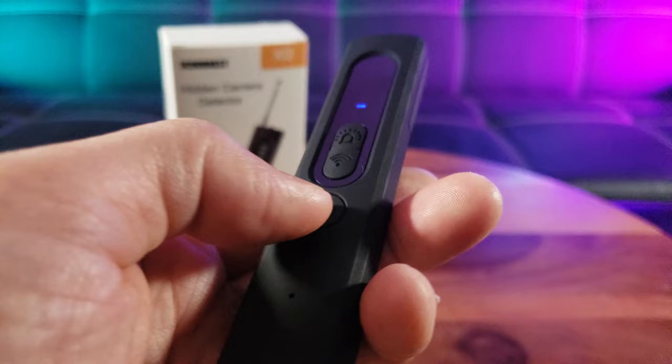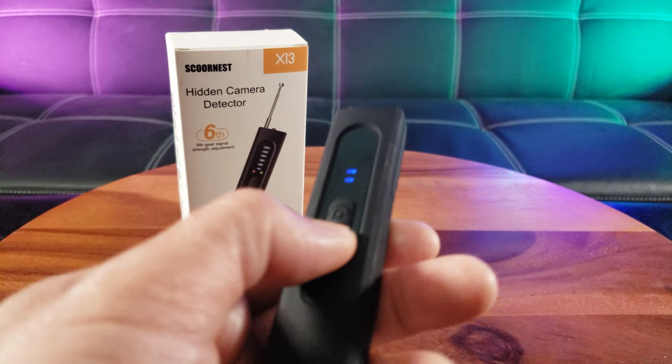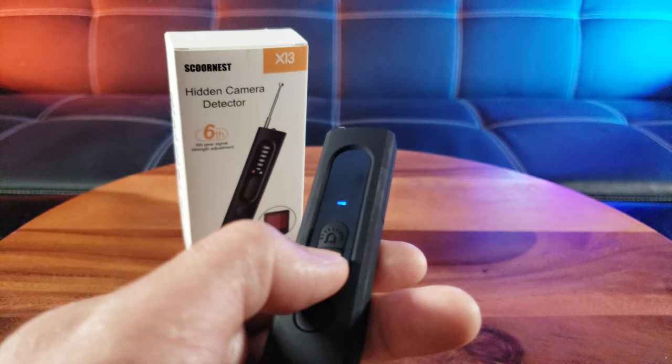So you don't want to make too much noise. This is the signal strength — see how it goes up? That's the wireless signal sensitivity.